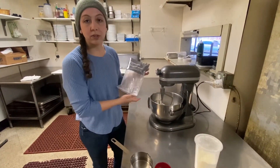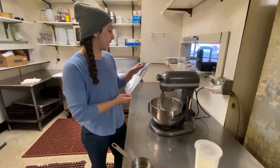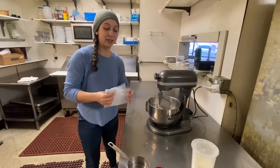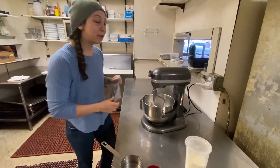I just added two pounds of powdered sugar, or I often call it 10X. Not everyone understands what I'm saying, so if you ever hear me say 10X, it's powdered sugar.